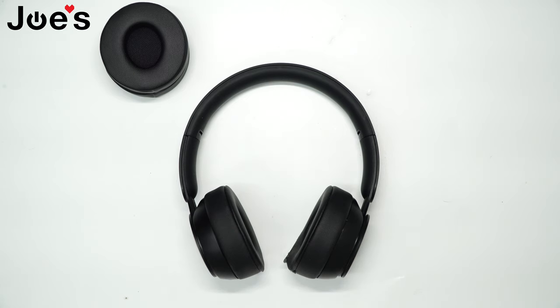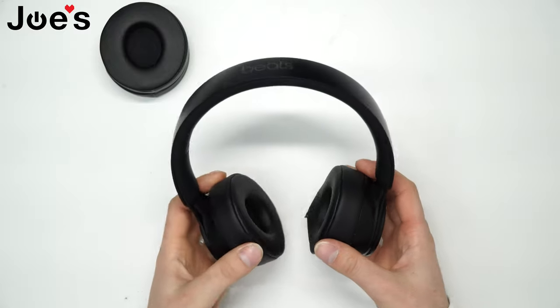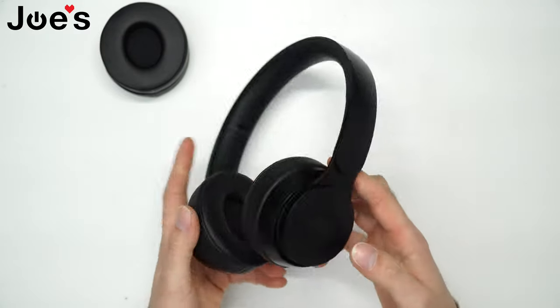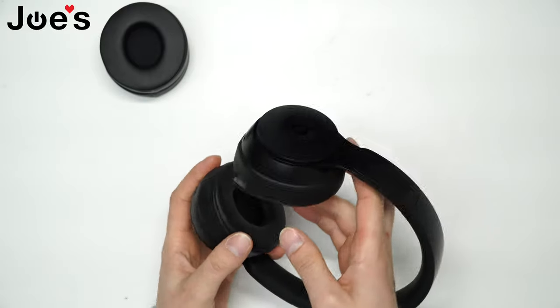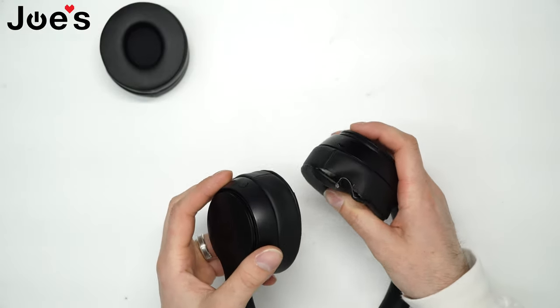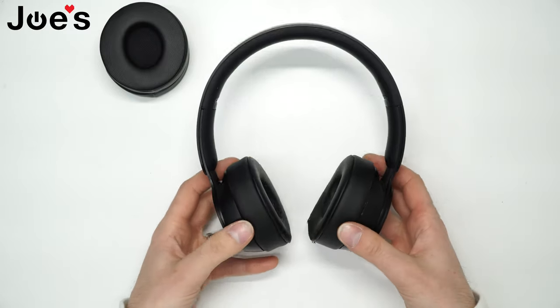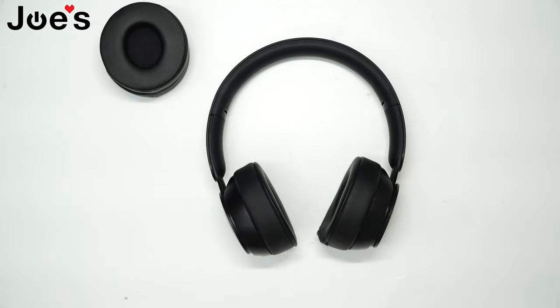Hey, how's it going guys? This is David with Joe's Gaming and Electronics with another repair video. Today I'll show you guys how to replace the ear pads on a Beats Solo Pro wireless headset. In this case, the dog got to these headphones and kind of took a chunk out of it. So we'll be replacing both ear pads and let's get into it.